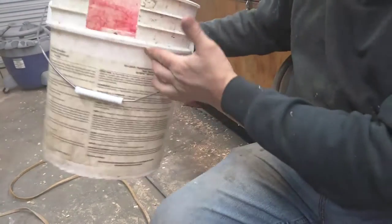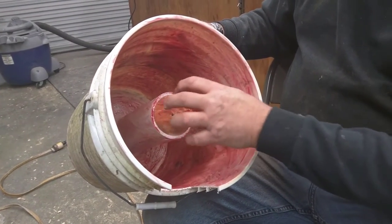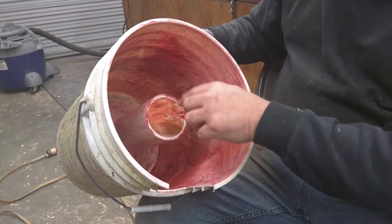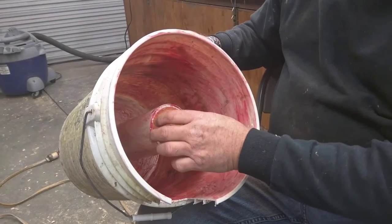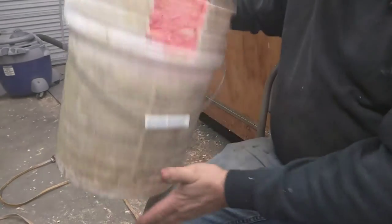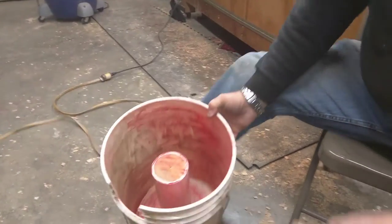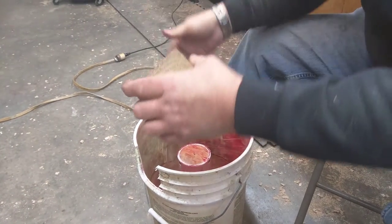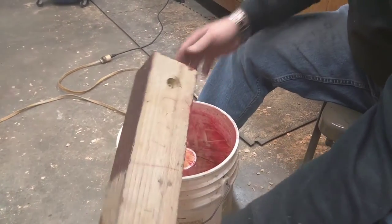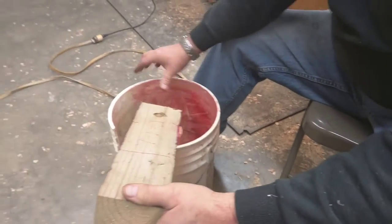What we have here is a standard five-gallon bucket. We took a piece of PVC pipe — we'll explain the height — and on the top and bottom we made small discs that we screwed in to create a pattern. That also allowed it to go into the center of the bucket and tighten down so it won't move. The next piece will be the firebox. It's centered with a nail, and all the red you see is axle grease, which is inexpensive, to keep the concrete from sticking when we pour.